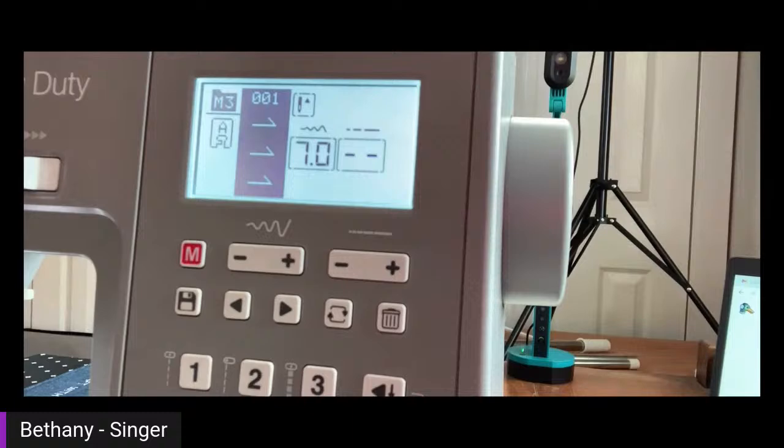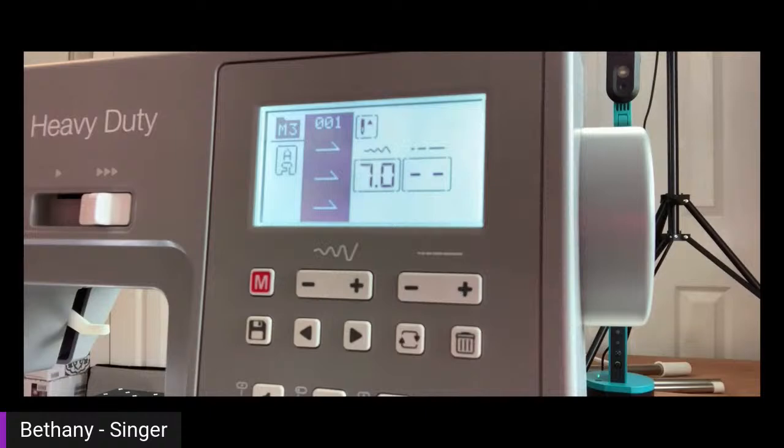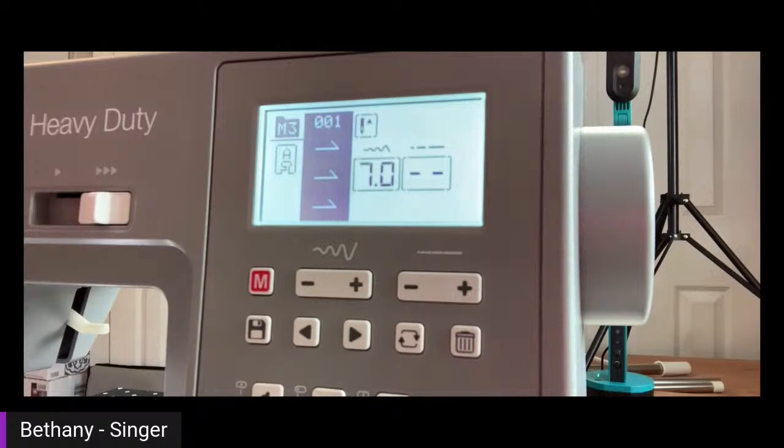Quick tip for a needle that keeps unthreading: when you start sewing, you need to hold on to your top and bottom thread — specifically the top thread going through your needle. Hold onto it before you start and as you get a few stitches in before you let go. Then backstitch depending on your project to secure those stitches. If you're doing a decorative stitch, hold the top thread and get it going — you don't backstitch on a decorative stitch. As you get going you should be fine, and holding that top thread prevents the needle from coming unthreaded.